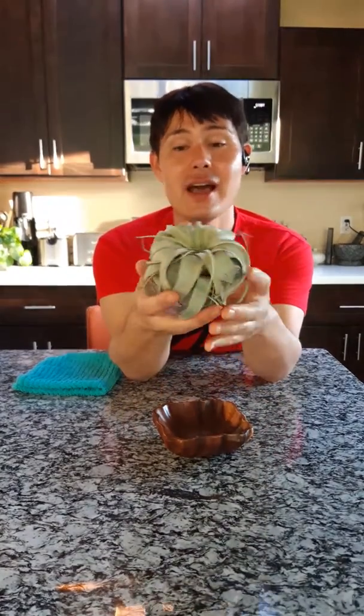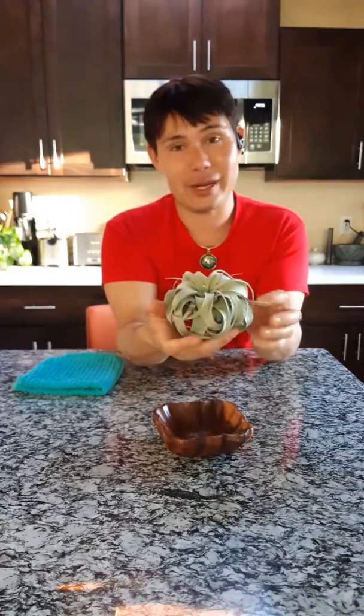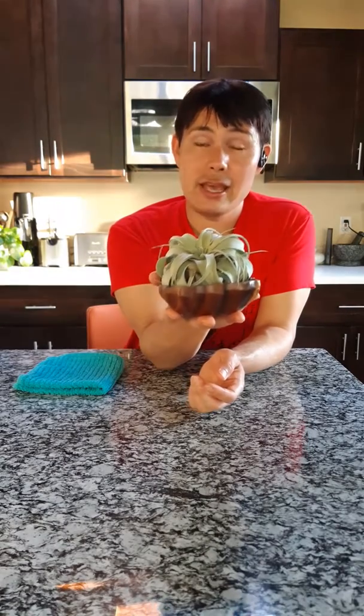These silvery strapping leaves curl and twist and this just looks like a shooting star — it's a focal plant wherever you place it. This plant originates from parts of Mexico, Guatemala, and El Salvador, and it comes from desert regions in those areas.